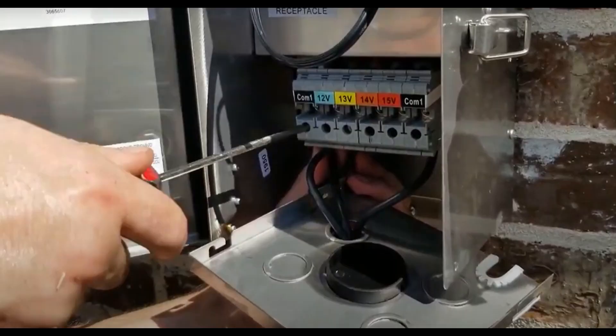Inside the transformer, you're going to wire up the wires. One side of the wire will go into the commons, and the other one will go anywhere between the 12 volts and 15 volts terminals. Once both are in — one in the common, one in one of the other volt settings — that wire has electricity coming from the transformer going to the lights.